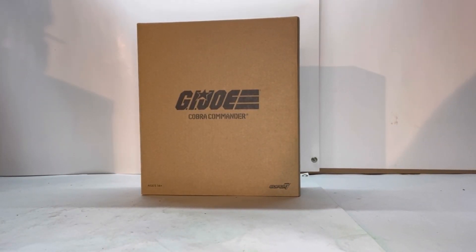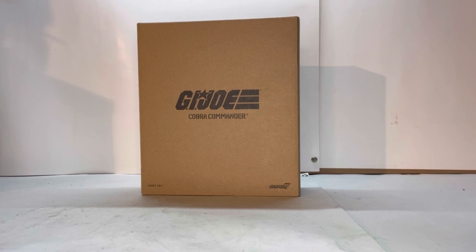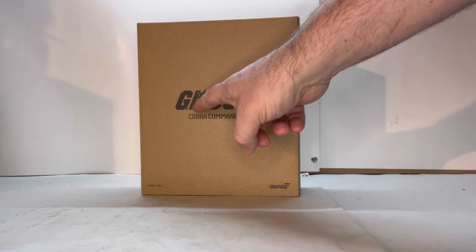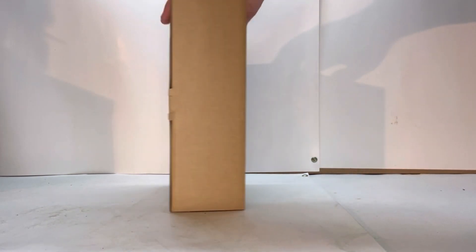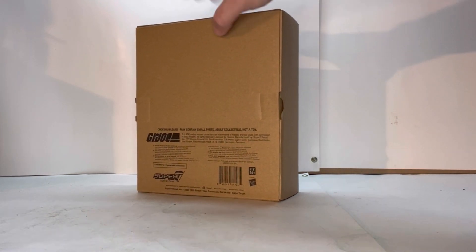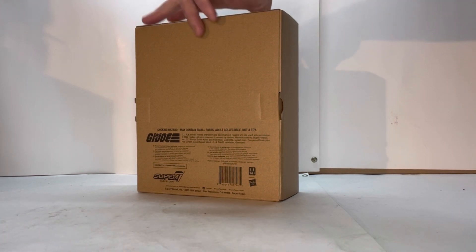Here's the packaging he comes in. First off, he comes in this nice brown box, which I believe is designed to protect the actual packaging so there's no dings, damage, or what have you. Super 7 does this with a bunch of their figures. I really like that they do this. You've got the GI Joe logo, Cobra Commander, and spinning around to this side you get a little bit of legal and stuff. That's pretty much all there really is to this box.